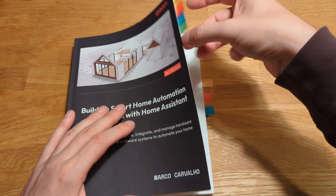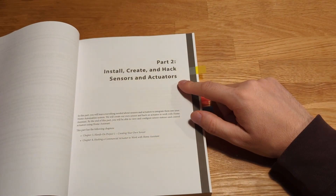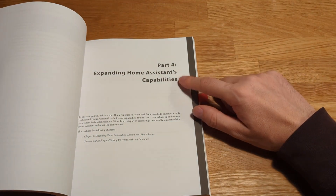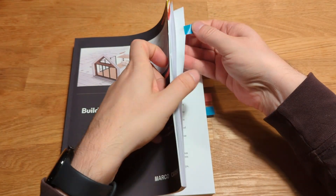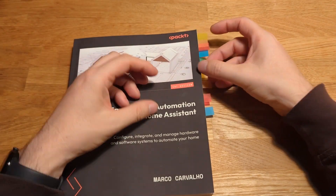So for one hour of recorded material, it takes 3 or 4 hours of editing. Writing a book with 300 pages that covers a very broad theme, an environment that is fluid and changes each month, trying to keep it future-proof and making it interesting for both people just starting, but also people already knee-deep in the home automation business — that's a very, very big task.